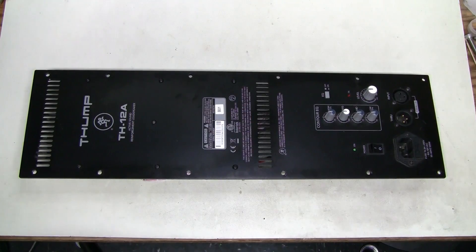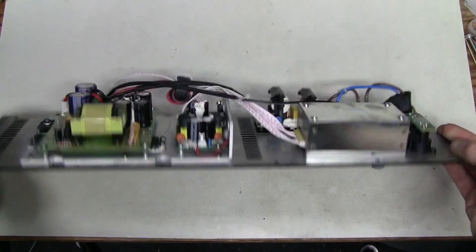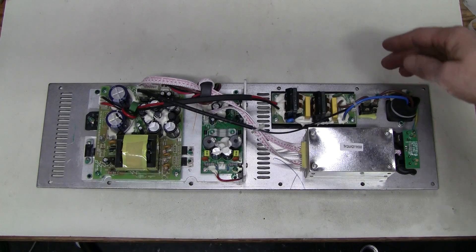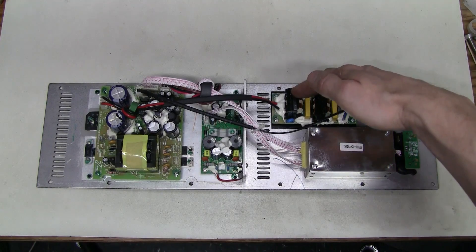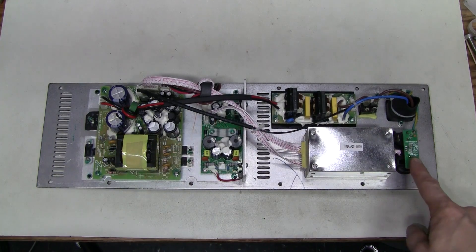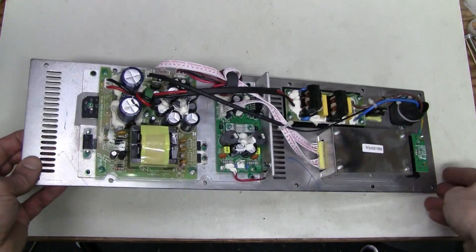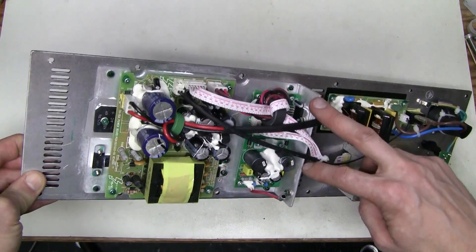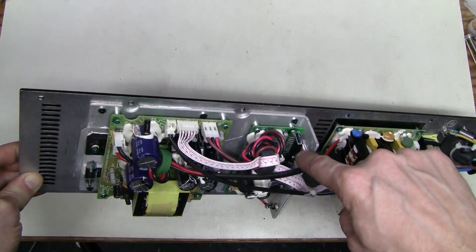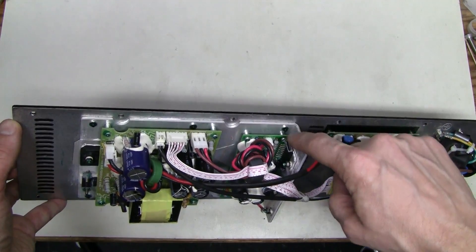Let's have a closer look at this amplifier module. Here is the mains input, then power switch, filter, switching power supply, this is the audio input, preamp and power amplifier. And apparently there are two separate amplifiers here. This device which is bolted to the heatsink is TDA7294 I believe, and it is for the tweeter.